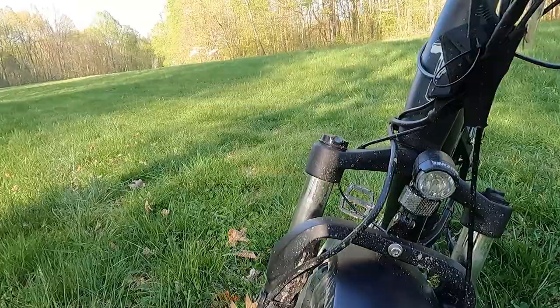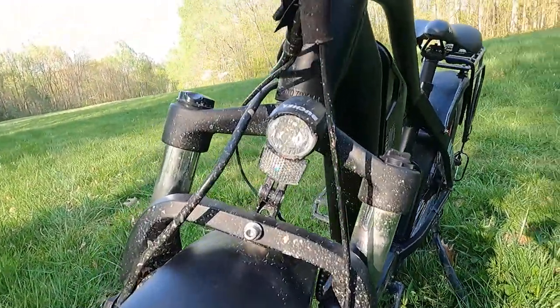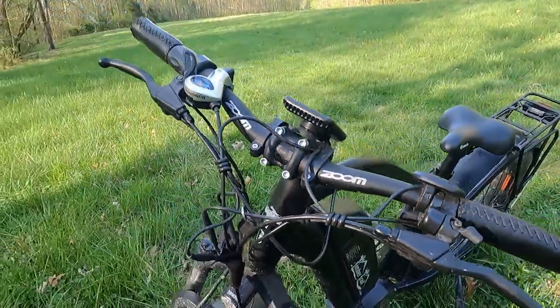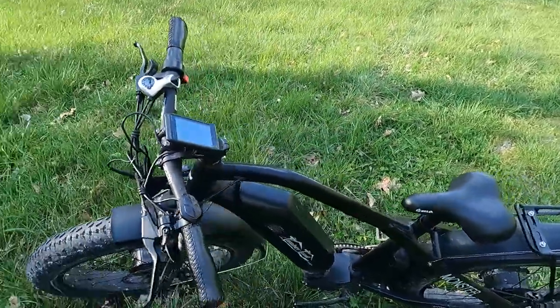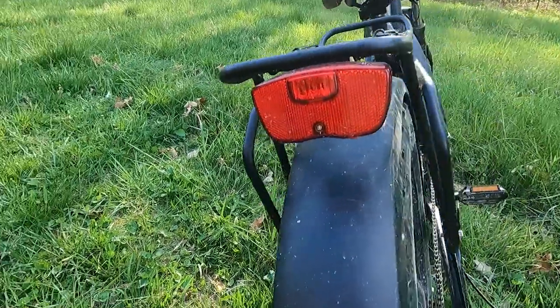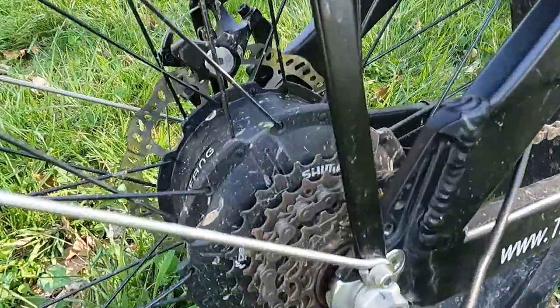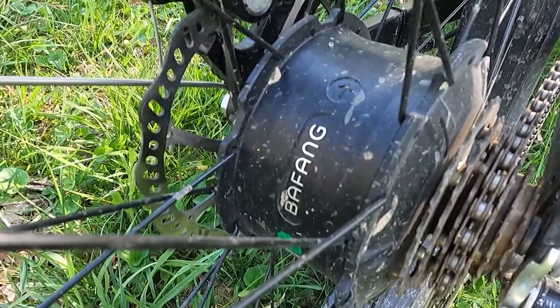I do have to be honest — this is the first time I've ever been on an e-bike, so I can't say what it compares to. I'll leave a link in the description so you can check out their website because they have different models and all kinds of accessories like a trailer if you want to haul stuff in or out of the woods. This is the Monster that I'm testing. They also have the Beast, which is 750 watts front and 750 in the back.